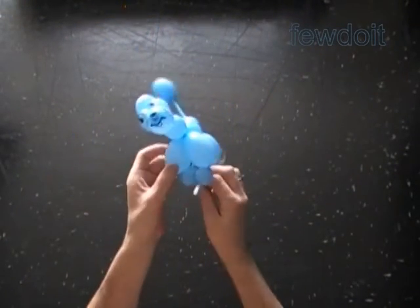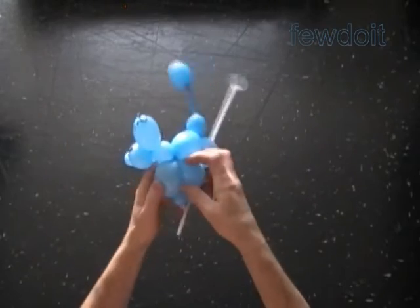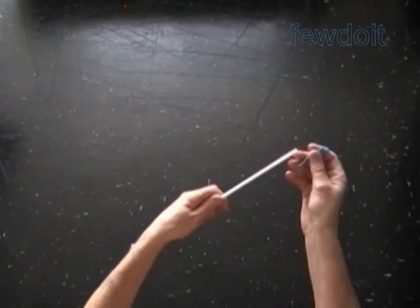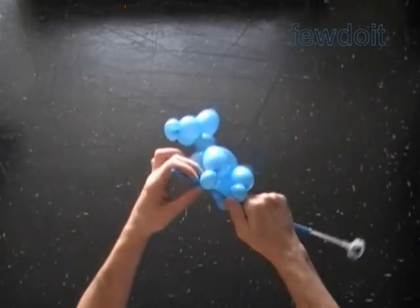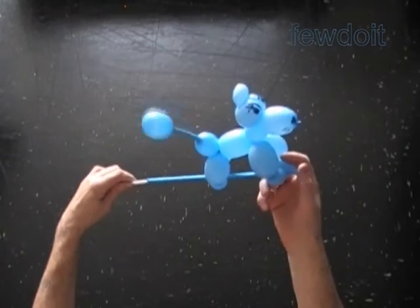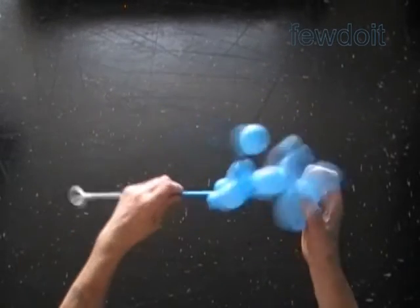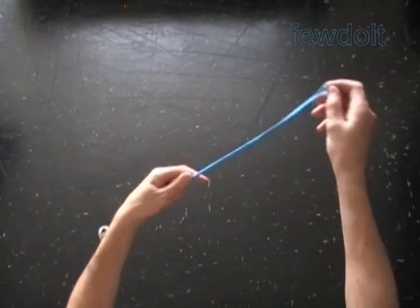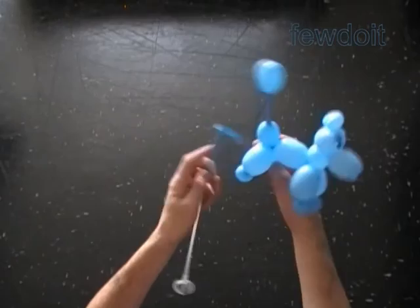We can also use a flat balloon to attach literally any sculpture to a plastic stick or to another sculpture. Simply tie a flat balloon around the middle part of any bubble and force the stick under the flat balloon. Usually plastic sticks come only in white, but we can change that — just put the plastic stick inside an appropriate color flat balloon. And again we can use the same flat balloon or an additional flat balloon to attach the sculpture to the stick — tie the flat balloon around the middle part of any bubble or between the bubbles.